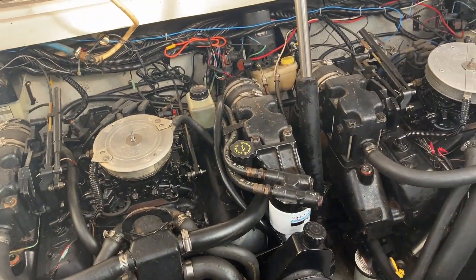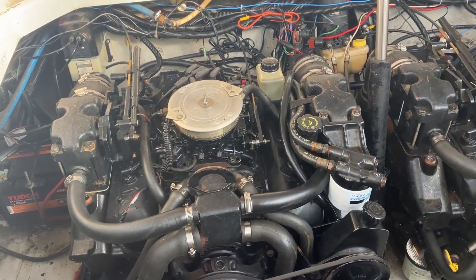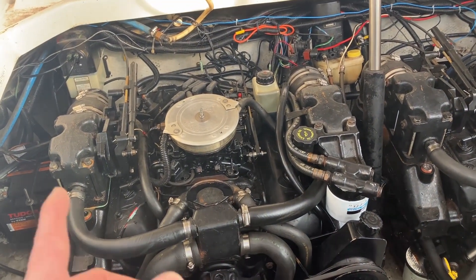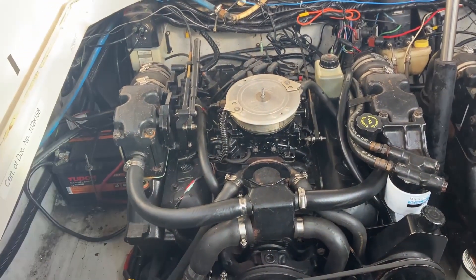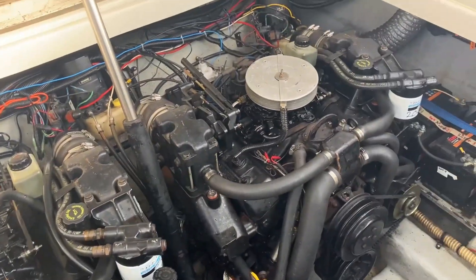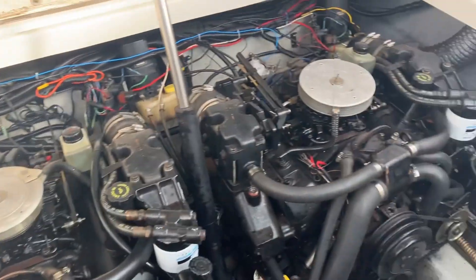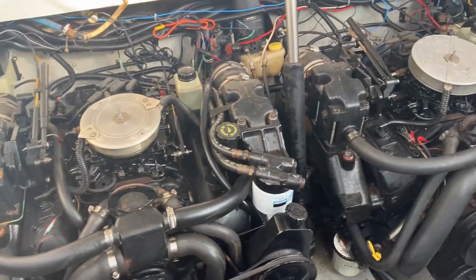Generally speaking, if you have too wide a gap on the spark plugs, you can get poor performance at high RPMs — and that is exactly what I'm facing. I replaced the spark plugs about a month ago and then the problem appeared. I couldn't drive really fast after that. I thought new spark plugs would be good, but probably the gap on them is wrong.